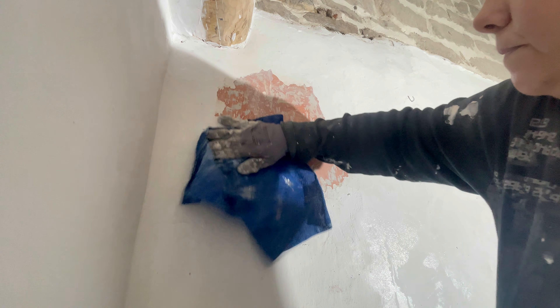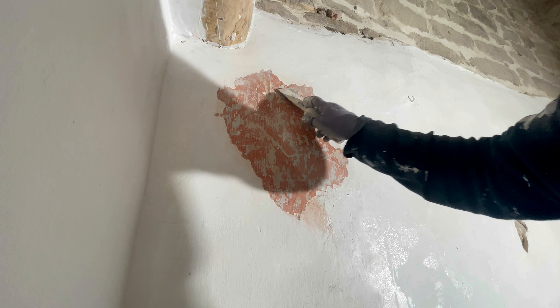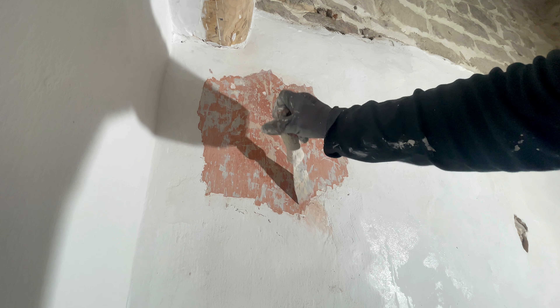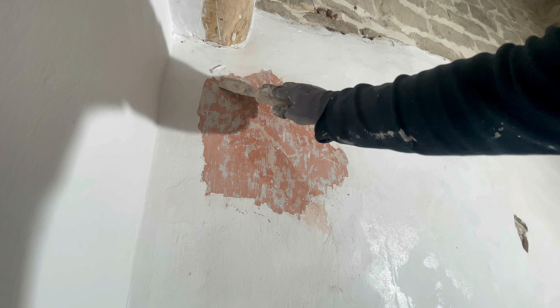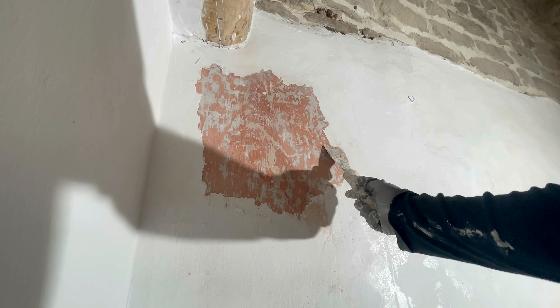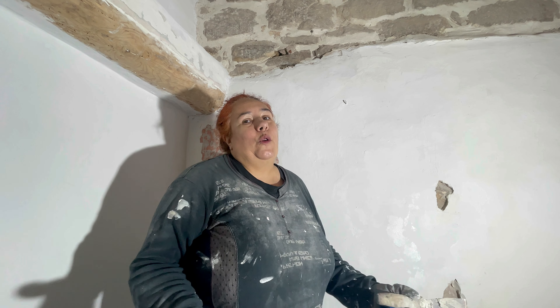Esto es horrible. Aquí empieza el cemento. ¿Lo oís? Esto es un desastre. Y yo que quería acabar esta semana. No me digáis que no tengo mala suerte, chicos. ¿Esto es mala suerte o no es mala suerte?